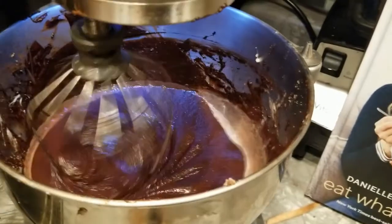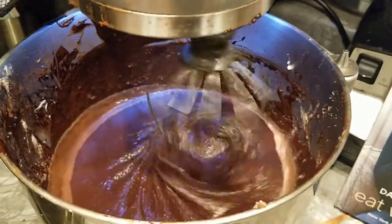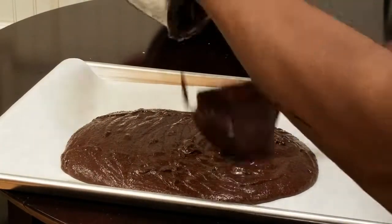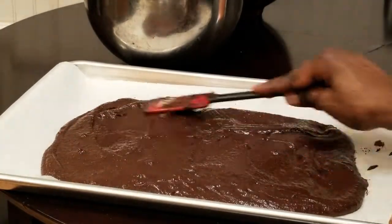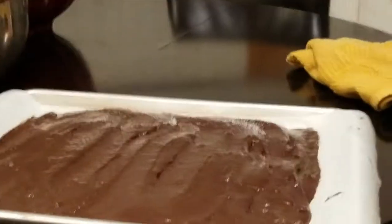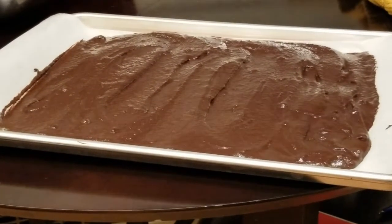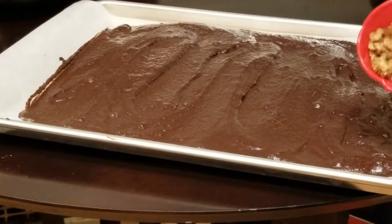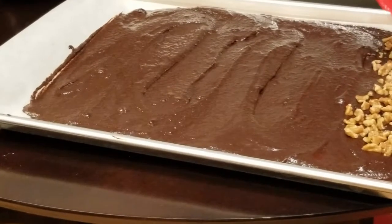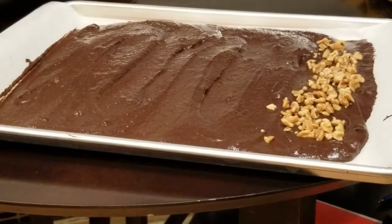Almond, rice, soy, and coconut milks are very popular now. These are a lot of paleo-friendly foods and ingredients you can use in your baking as well as cooking recipes for sauces. Now our finished batter is ready — we're going to pour it into the pan. I may just add a little garnish: I love nuts, so I'll add a little on one side since some of my family doesn't like nuts and some do.